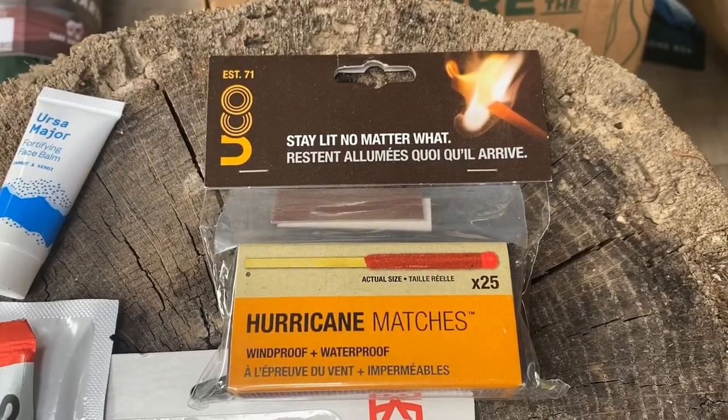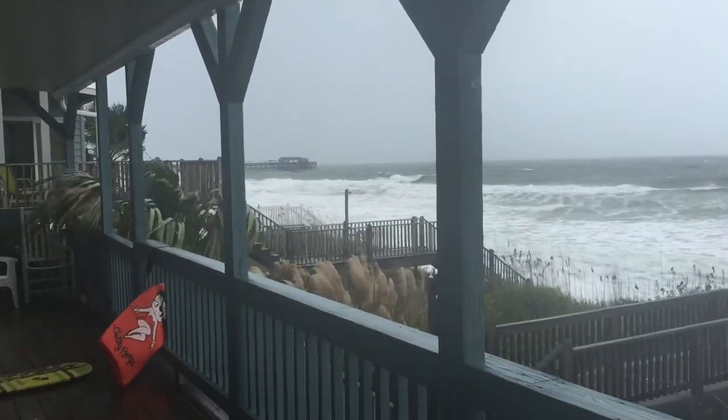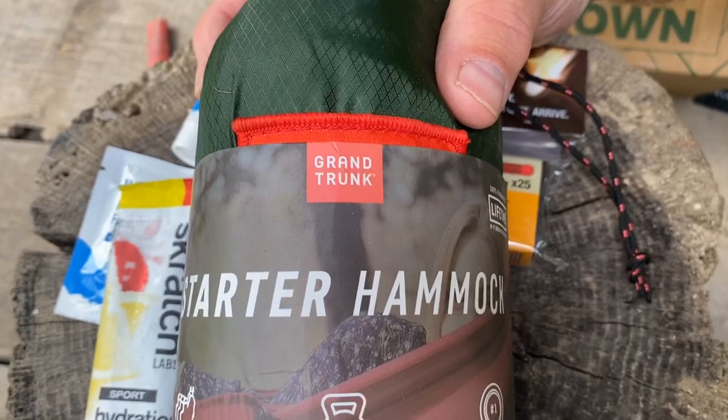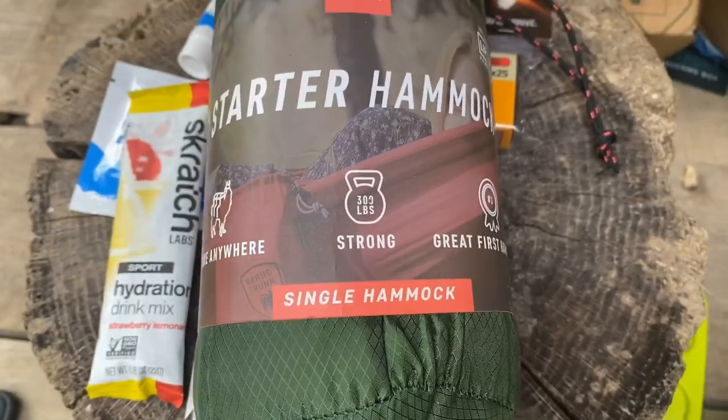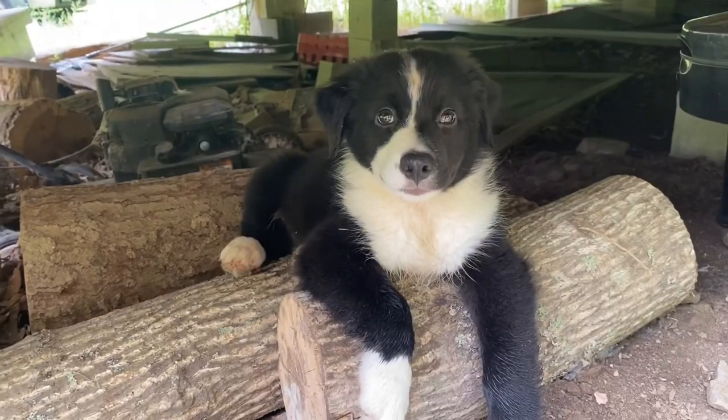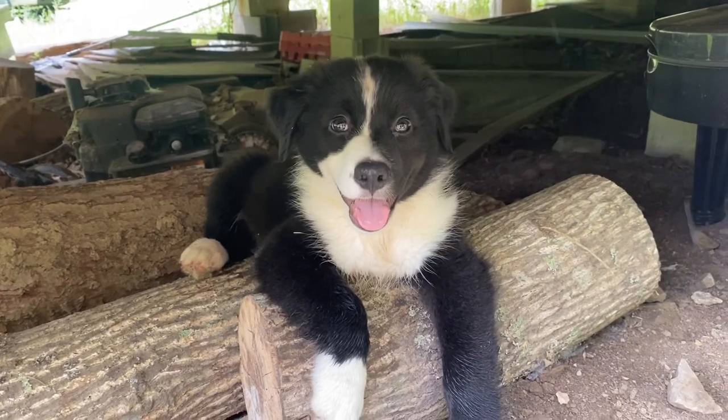We have some Yuko hurricane matches, designed to be used in wind and rain, and we're going to put those to the test in just a minute. Last but not least, the biggest item in the kit is a Grand Trunk starter hammock. We're definitely going to take this out in the woods, set it up, and try to get my puppy to take a nap with me.